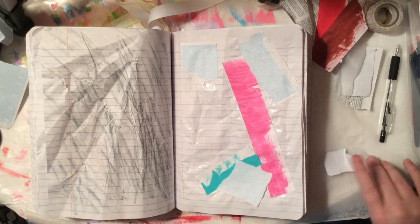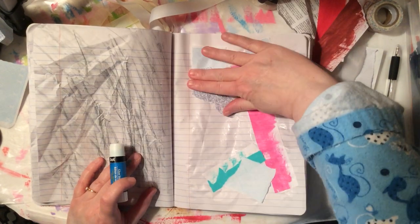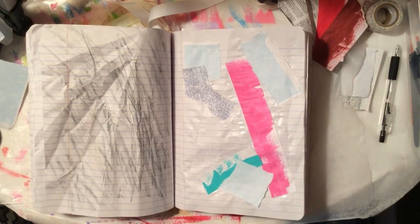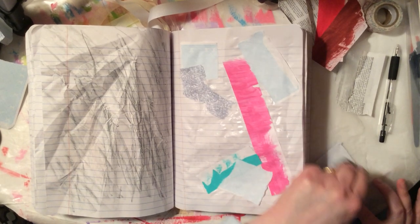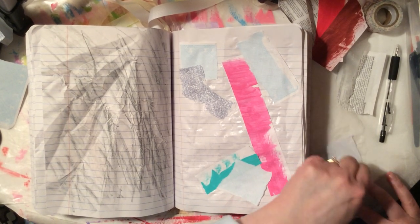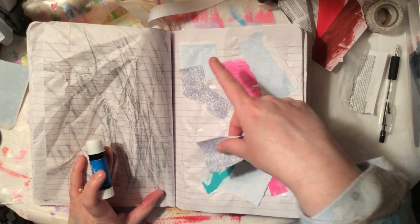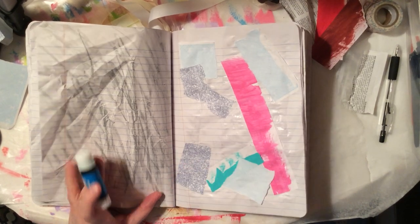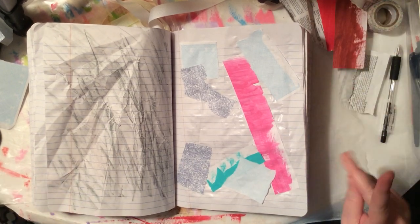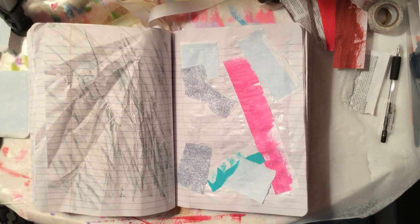I want to give you guys ideas of different types of journals to make and what to do with them. I really like this chunky monkey style that Liz Drake and others have made — the big thick one. I can't wait to see how it's going to grow. My little cereal box ones might end up being pretty chunky themselves — I have no idea how they're going to turn out.